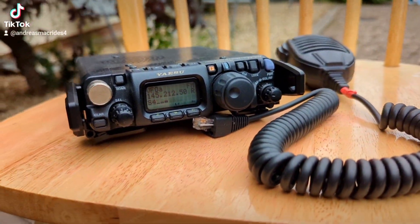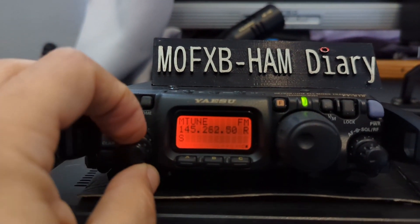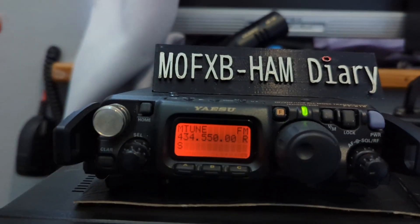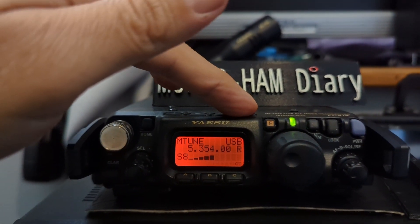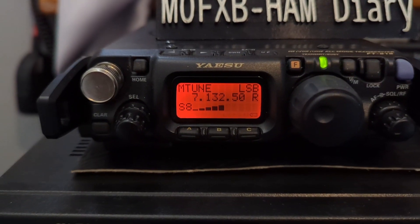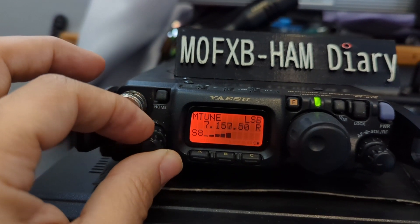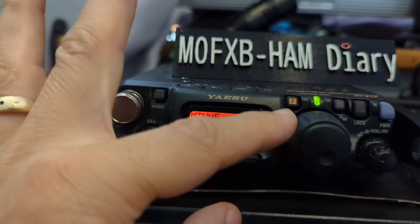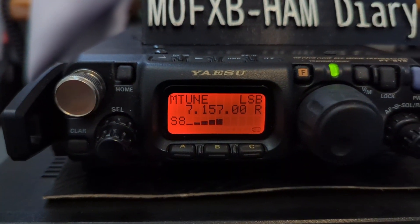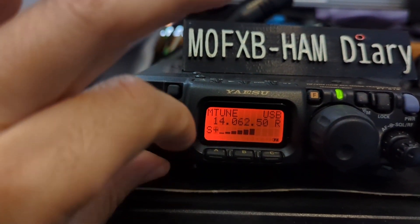I'll leave it recording so you can see — it is better when it's higher. But now we're not receiving anyone. Still having fun as you can see. I need to get a decent antenna on to HF. Not very good activity today, but when the conditions are good it's amazing — it's a little set, a collector's item.